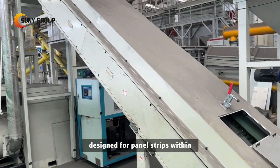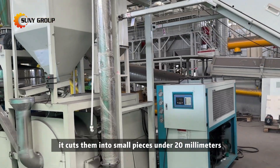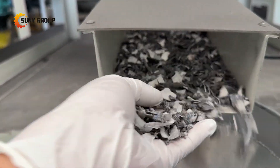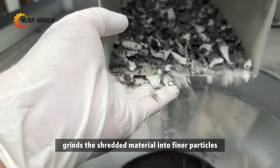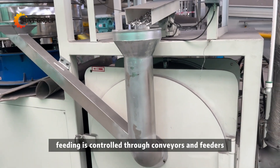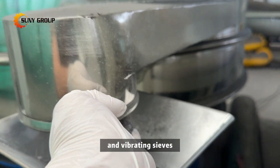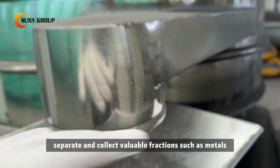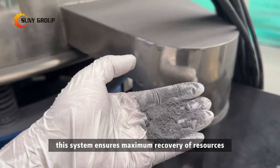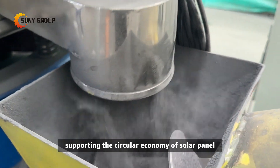The single-shaft shredder is designed for panel strips within 800 to 1300 mm width, cutting them into small pieces under 20 mm. The output size can be adjusted by changing the sieve. The pulverizer further grinds the shredded material into finer particles, ensuring optimal liberation of materials, with feeding controlled through conveyors and feeders for stable operation. The separation system uses airflow classification and vibrating sieves to separate and collect valuable fractions such as metals like copper, silicon powder mixtures, and plastics — ensuring maximum recovery of resources and supporting the circular economy of solar panel recycling.